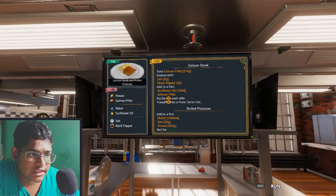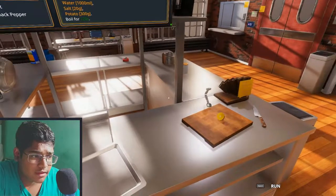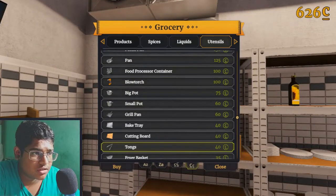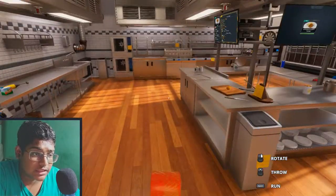This is a new one. Take a salmon fillet — okay, I guess I saw it over here. Some fillet, wow, that looks delicious.